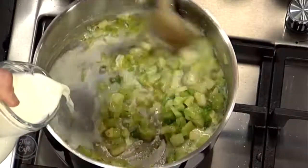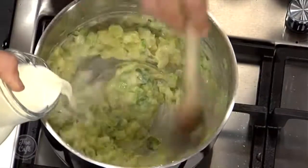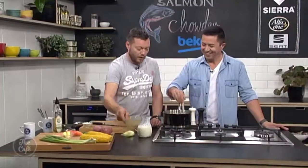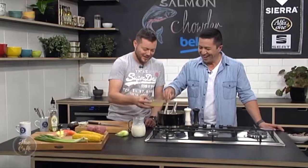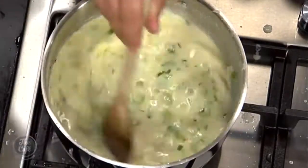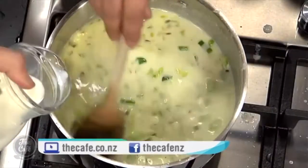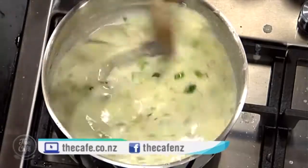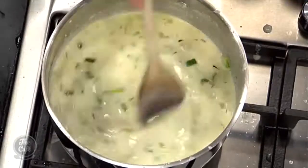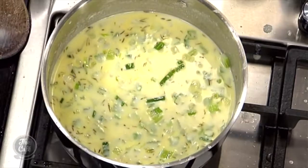I'm just going to start pouring it in — starting with the milk. Keep stirring. A bit in, incorporate it — you can see it's getting thicker. A bit more in to loosen it out. A little bit of stock in there as well. You don't need to put stock in if you don't want to — you can just do it with pure milk, it just gives a bit of extra flavour. Bring it up to the boil, then turn it down and simmer for about 10 to 15 minutes on a low heat. Keep tasting it — you don't want to taste any flour residue.